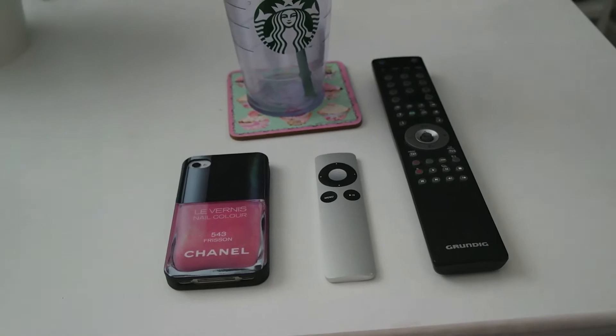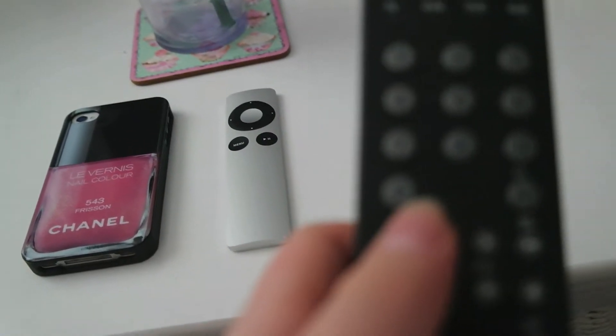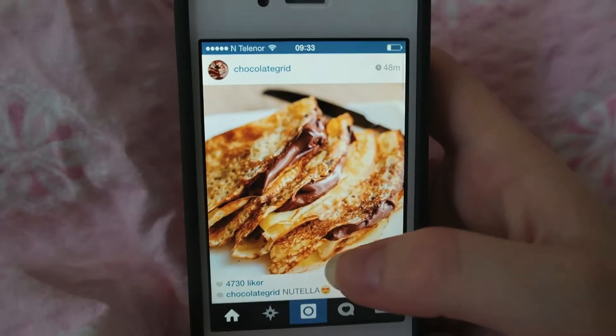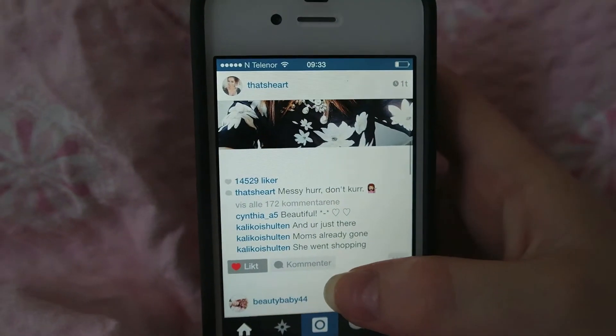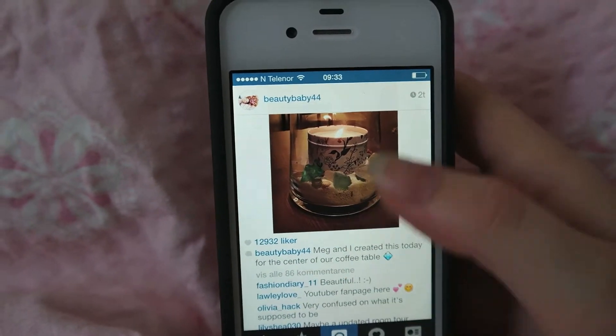So the first thing that I do when I wake up is grab my TV remote and turn on the TV, and then I grab my phone and go through Instagram. That looks so delicious! And yeah, that kind of takes forever going through Instagram, catching up on everything that's happened while I was asleep.